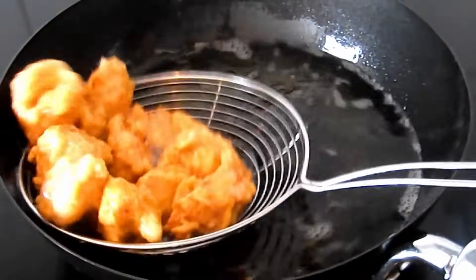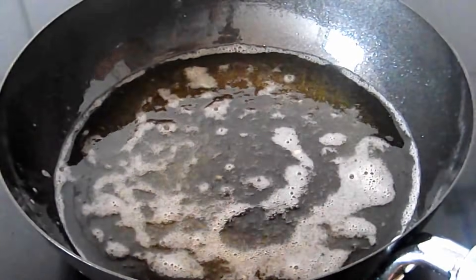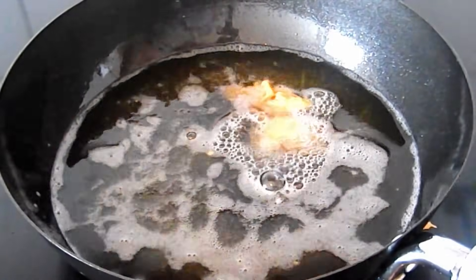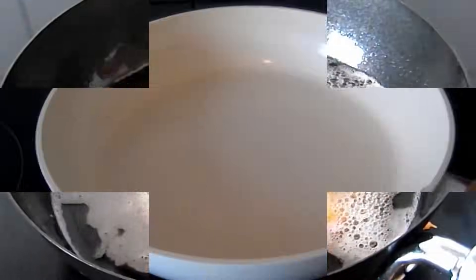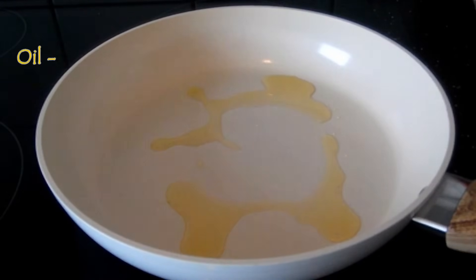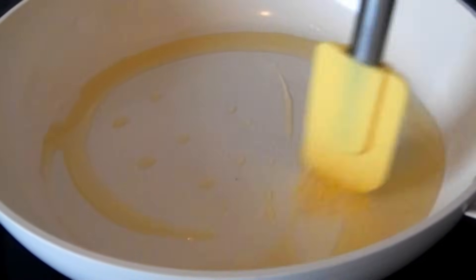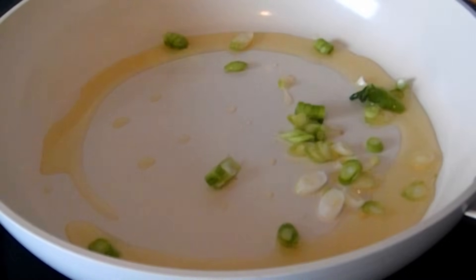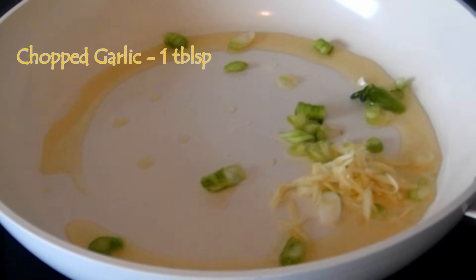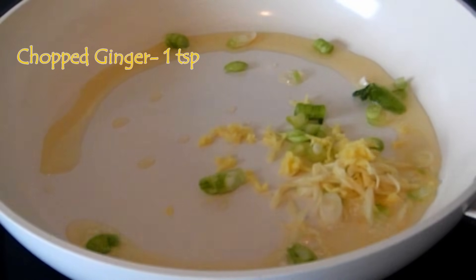The golden color is what you want to see, so you can tell it is done. It can taste much better. Take the chicken and add onion - about 1 to 1.5 onion - which you can eat with the chicken.